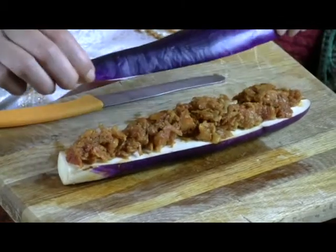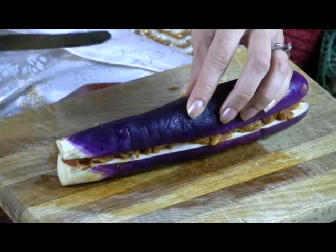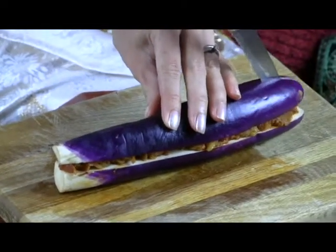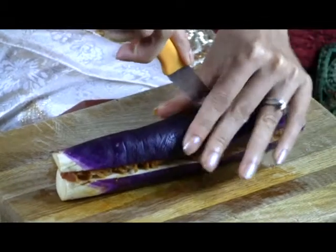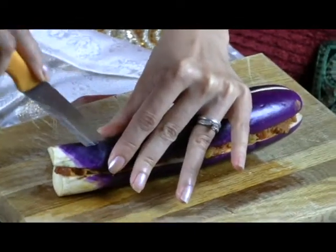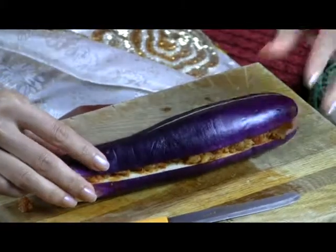Now I'm just going to make it like a sandwich and put this on top. Now I'll cut it in half again, so I'll just start at one end like this. Don't worry if your mixture comes out from the sides — it doesn't have to be totally perfect. Now it's ready to place in the pan.